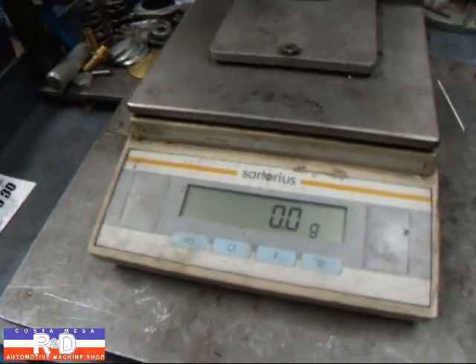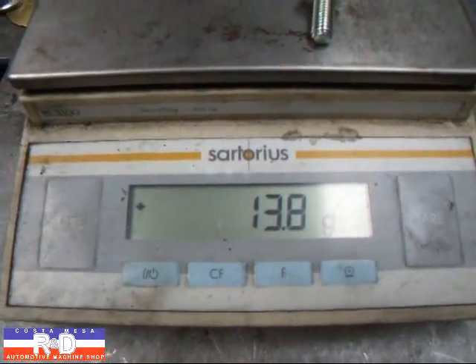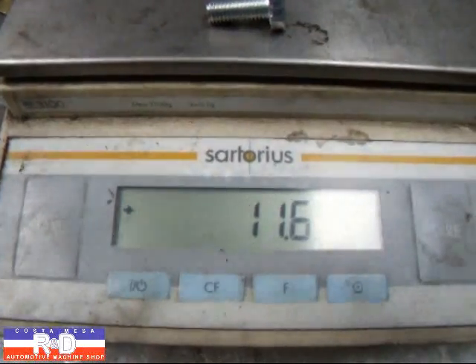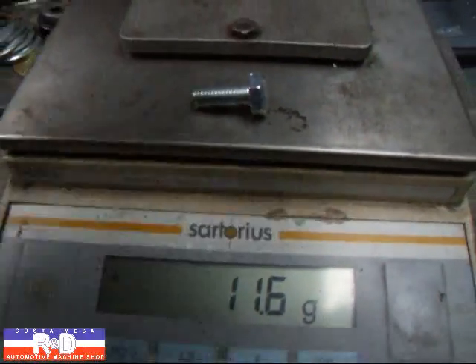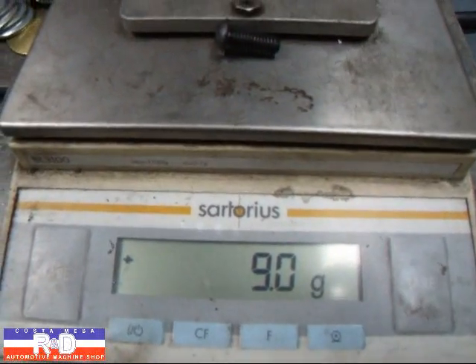We want to look at the weight on these and as you see on the flanged bolt we're about 13.8. On the hex bolt we're 11.6 and on the button head bolt we're down to 9 grams.